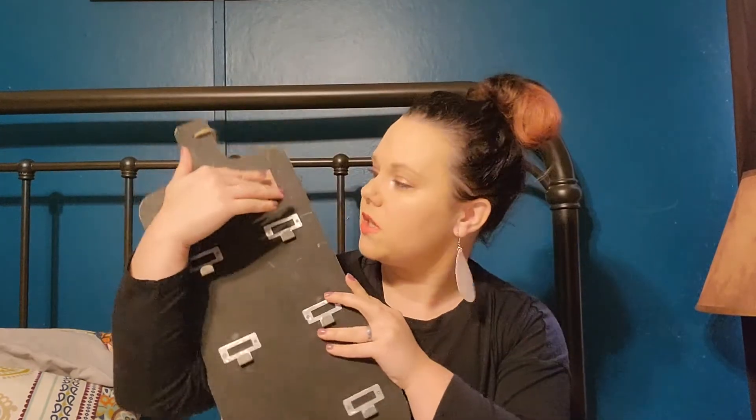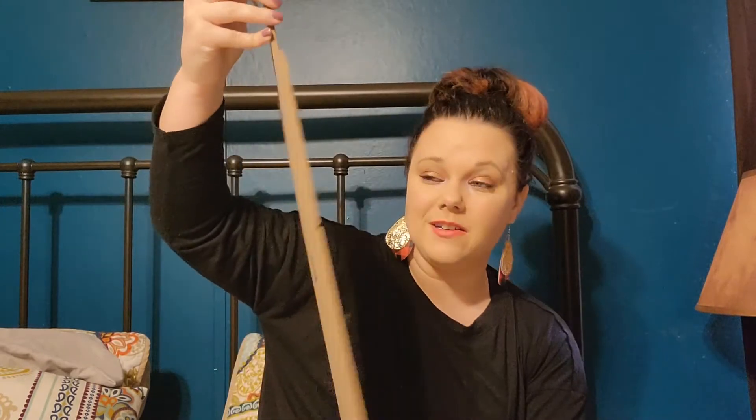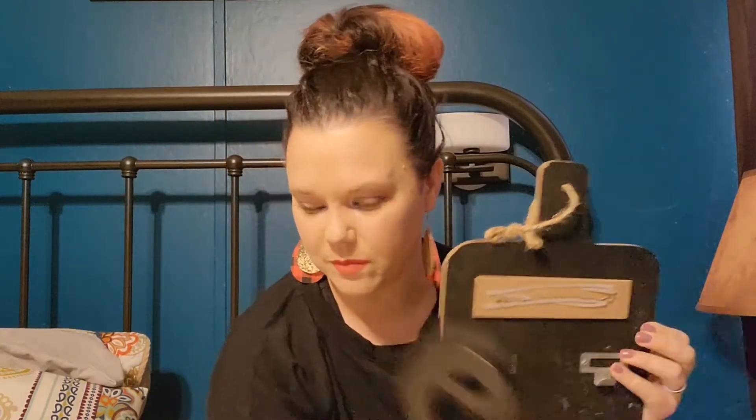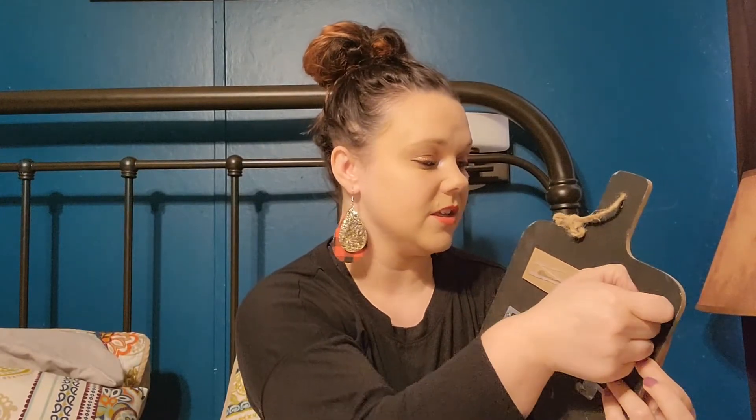Then this one — it looks like a cutting board, it was 70 cents, and it's got little hooks on it. It was missing a piece but it's really cute and simple — very farmhouse. I thought I could glue something on there to cover the missing part. I wish I could get the extra hot glue off; I think it would be fine without it. Alright, now on to Dollar Tree!